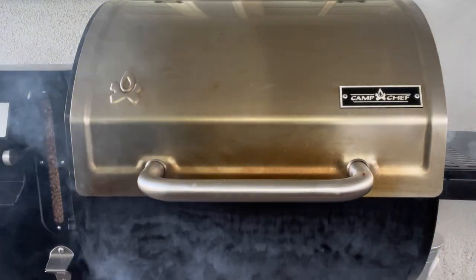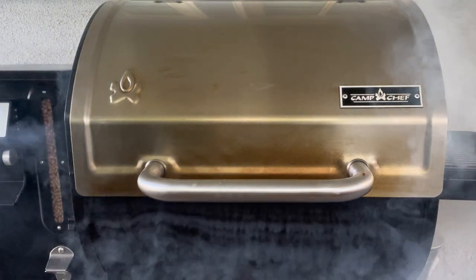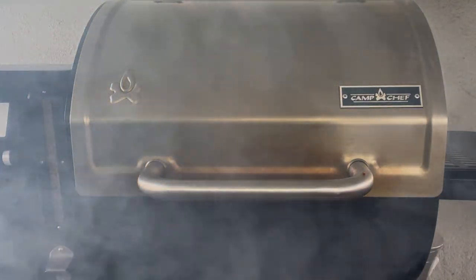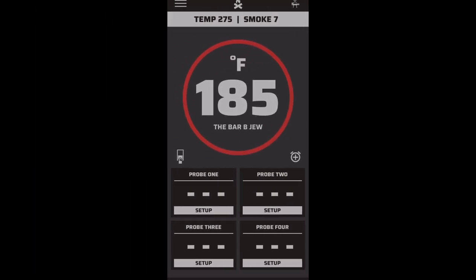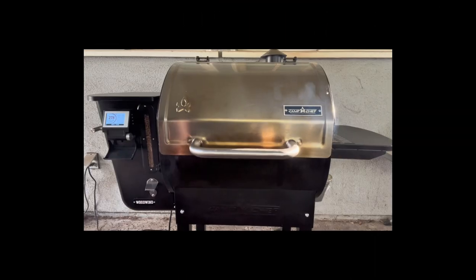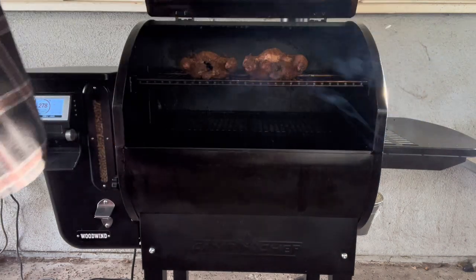I got the lid closed — look at the amount of smoke coming out of that smoker. It won't last the whole cook like that, but it gives me a bit more initial smoke flavor. Here's what I'm seeing on my phone for the Camp Chef app — you can see it's set at 275 degrees.